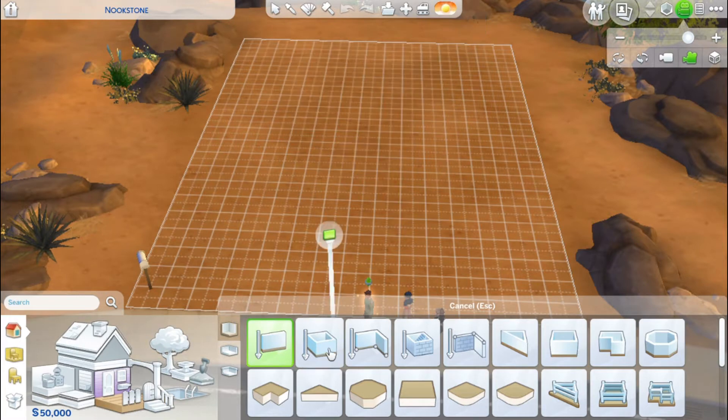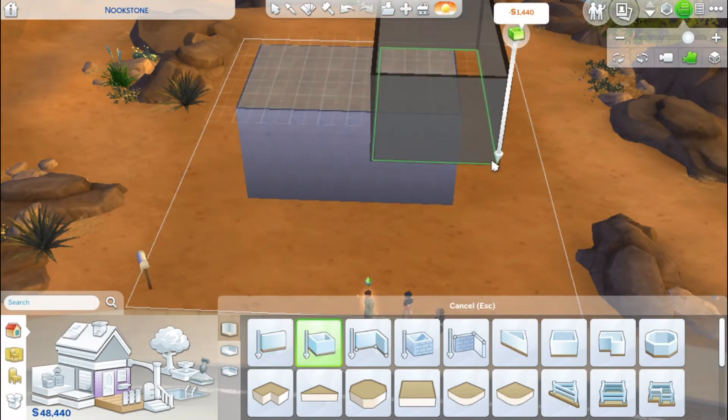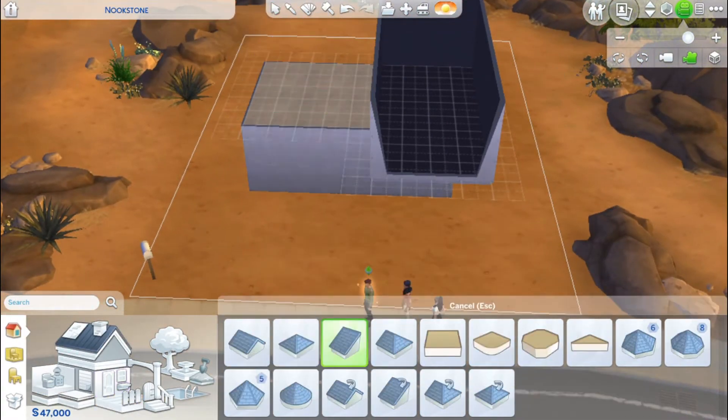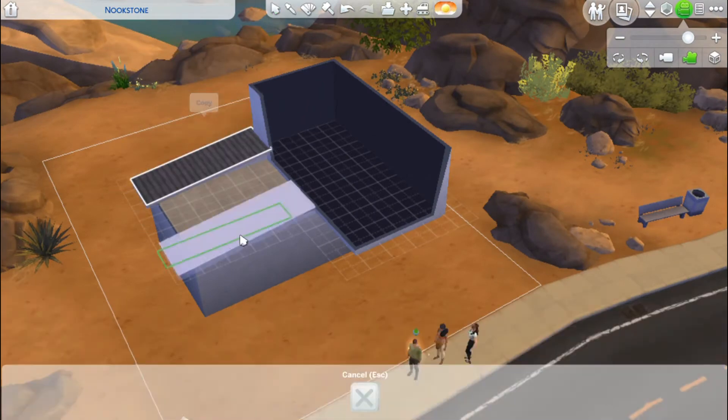Hello guys and welcome back to another video and another speed build. This is something I've been wanting to do for quite some time. As you can tell by the title, it is for runaway teens.